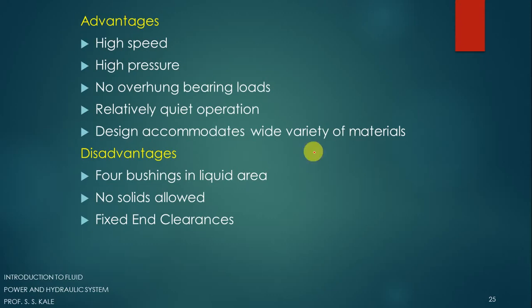Now let's see the advantages of this gear pump. With a gear pump we can operate at very high speed; the pressure available at the output is very high; there is no overhung bearing load; operation is relatively quiet with very little noise; and the design accommodates a wide variety of materials. Disadvantages: a greater number of bushings are required in the liquid area; no solids are allowed — if the oil contains solids, dirt, or dust, that is not permitted because these solids can get trapped between the teeth and the casing and cause damage.